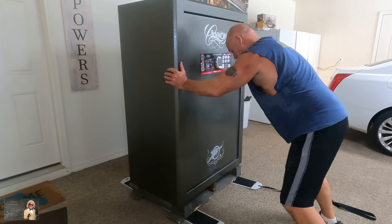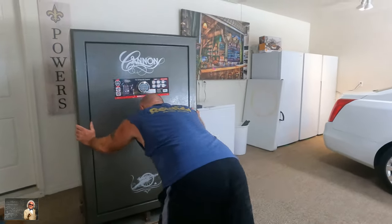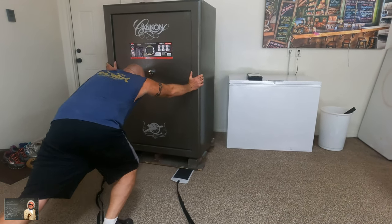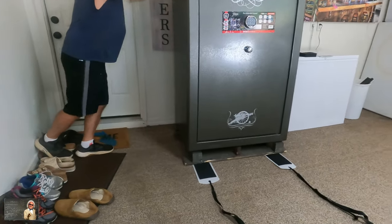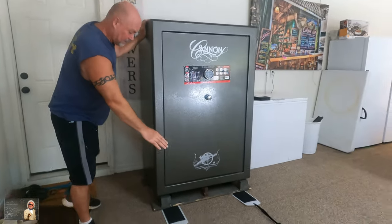But we need to go right. Of course, you can't be a weakling. Now when you want to get the sliders out, all you do is push it forward and lift it up.